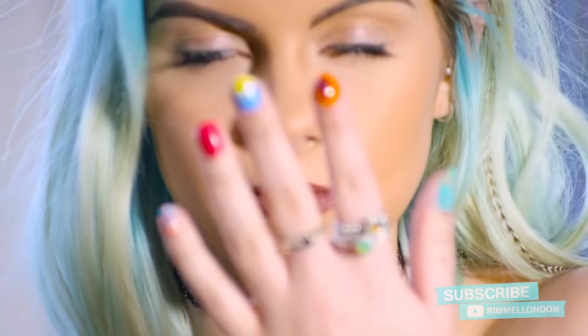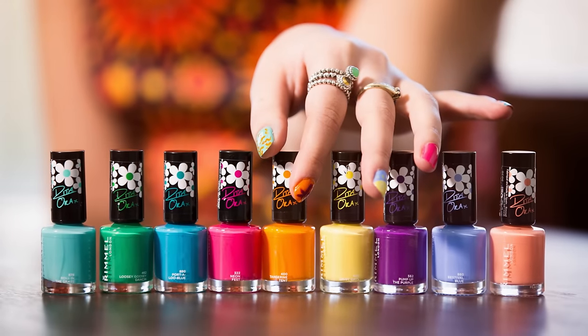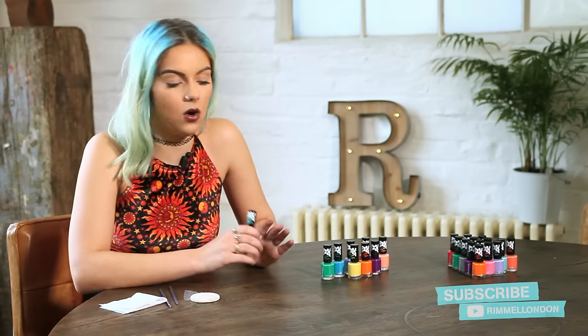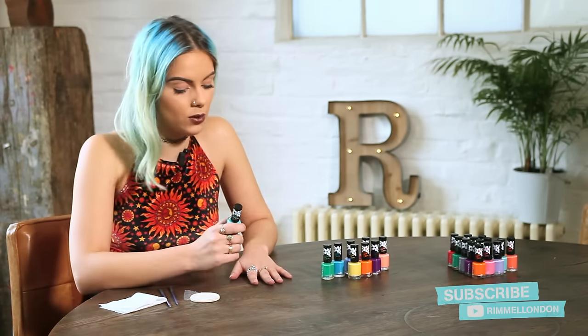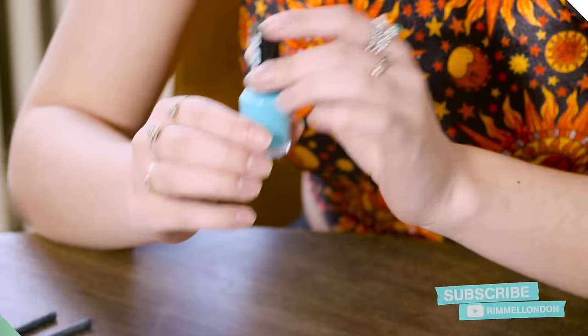Are you going on holiday this summer? I've got these designs and I've created them using the Rita Ora 60 Second Nail Collection. To start with I'm going to do a base coat on every single one of my nails and I'll do a different design on each one. I'm going to start with rolling in the grass.